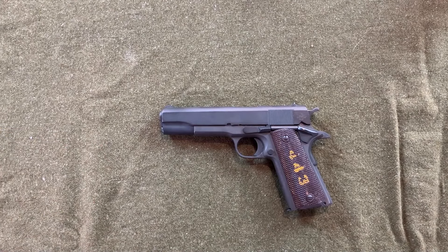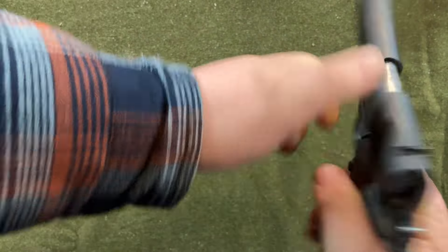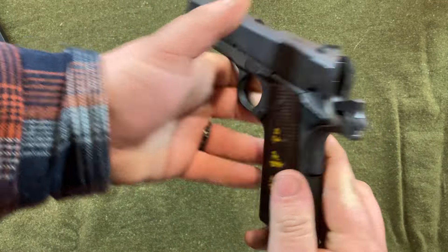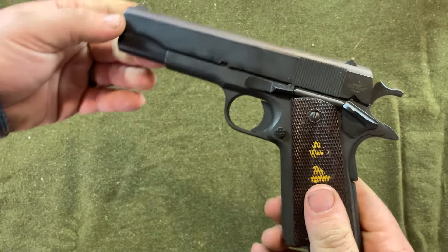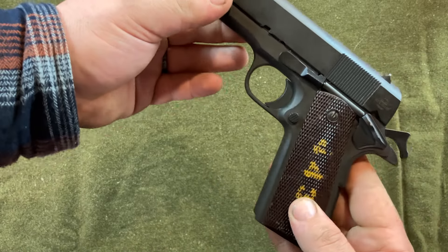Here's disassembly of the 1911. We'll go over the controls first — we'll make sure this is clear. Controls of the 1911: you have your thumb safety, grip safety. This does have a half-cock — remember, this is a reproduction Rock Island 1911. And then you've got your slide release. That's all you need to know.